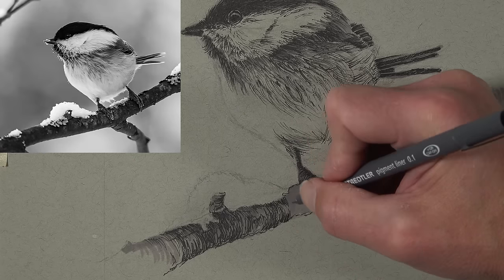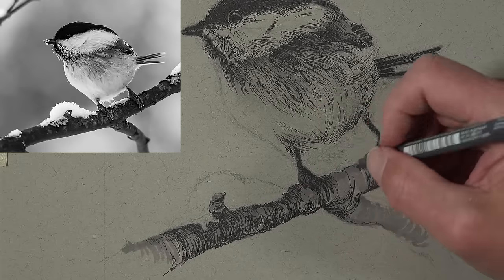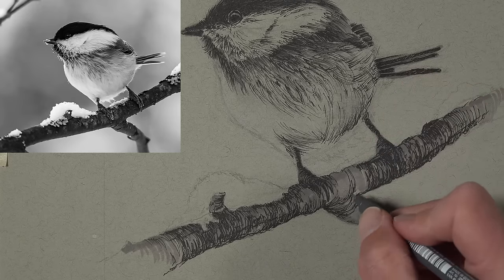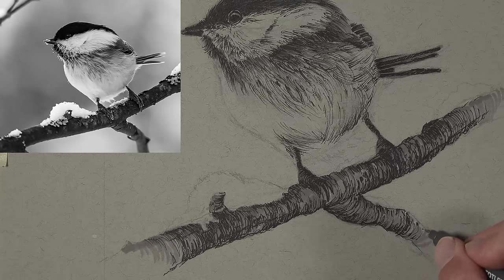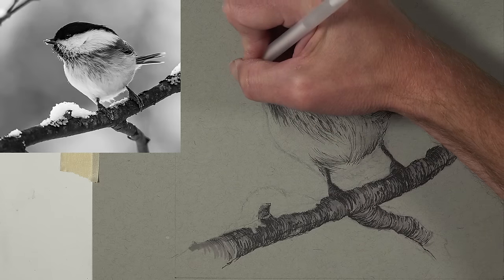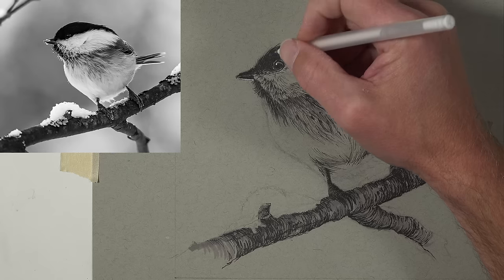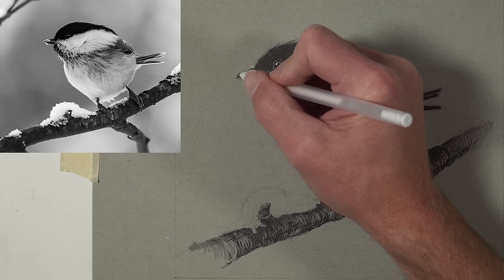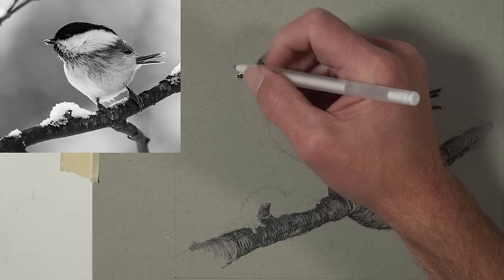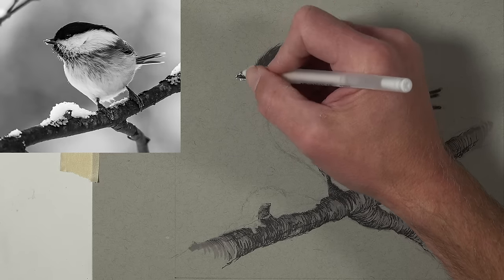Even though this is a fairly quick sketch, we still want to take our time and not rush the process. Work slowly and deliberately, give yourself some freedom to deviate from the reference, and evaluate the marks as you make them — ask yourself if this looks like the texture of a branch and what directional strokes would make it more believable. Now we'll move on to our white media, starting with a gel pen. We'll put in the highlight in the eye and around the beak, plus the bit of snow on the beak. It'll make more sense once all the other snow and light values are in place.